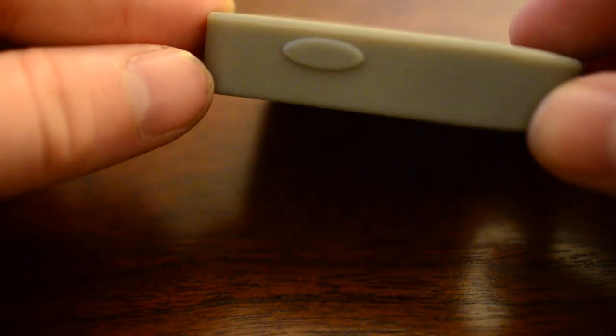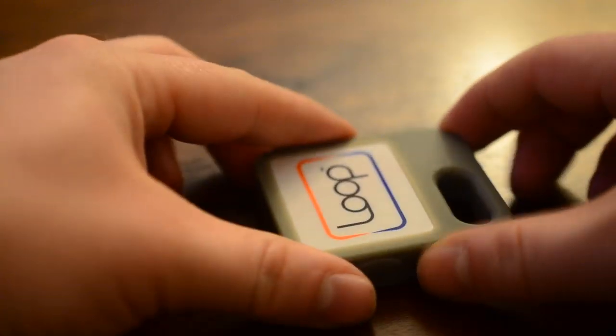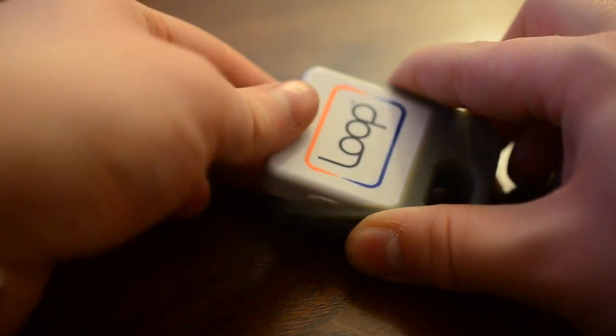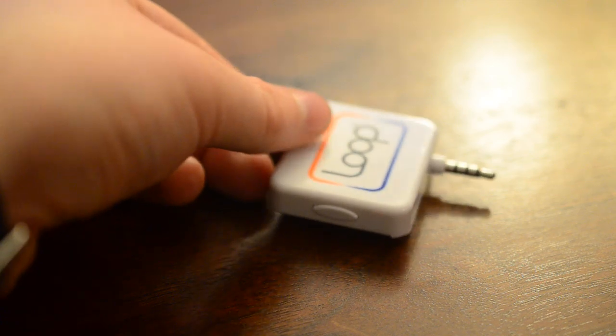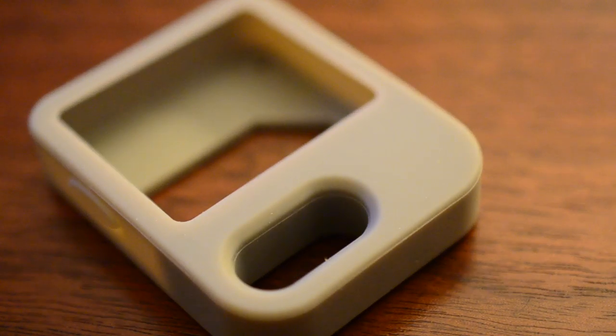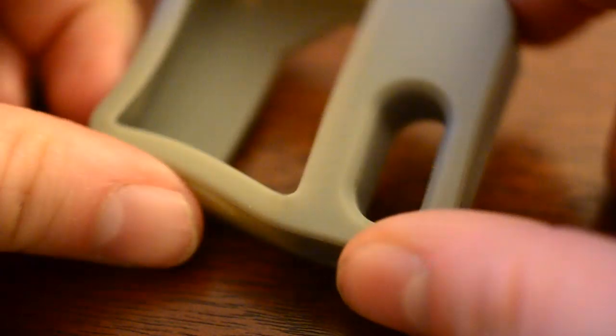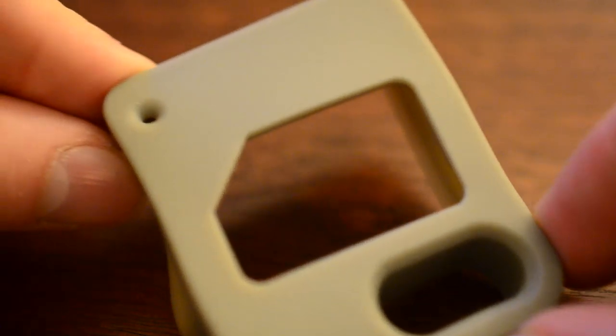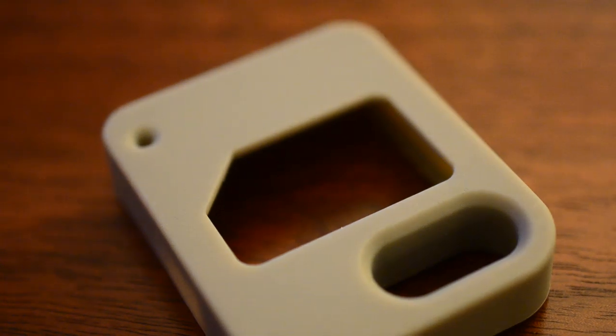It is not Bluetooth, so you cannot — I figured since it would be rechargeable, it would be nice to be able to pair with your phone. It would have some of the security features like Coin has, like if it's taken or stolen, your phone would notify you if it's been taken far away and could be stolen. It does not have anything like that. If you want to interface with your phone, you actually have to plug it in.